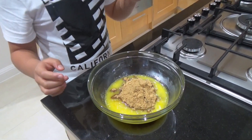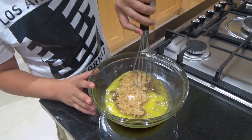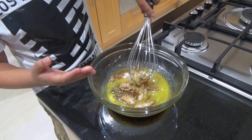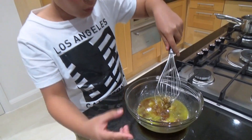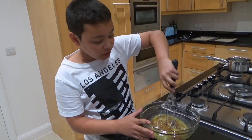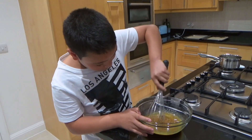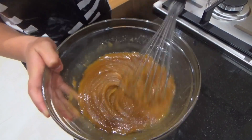Now we're going to mix this really well. This looks like a lot of butter and a lot of sugar, but to be honest, this is going to be distributed into more than one cookie, so it's going to be less sugar per cookie. Mix this quite fast and well.